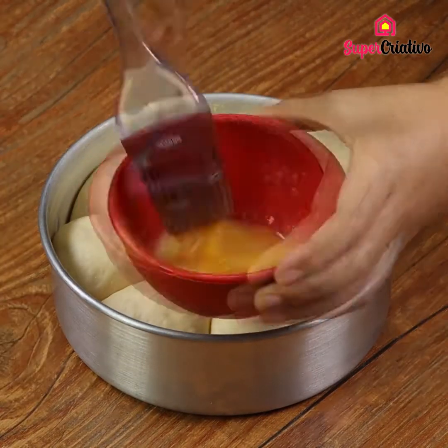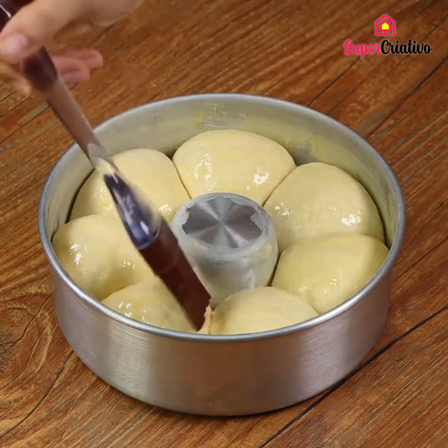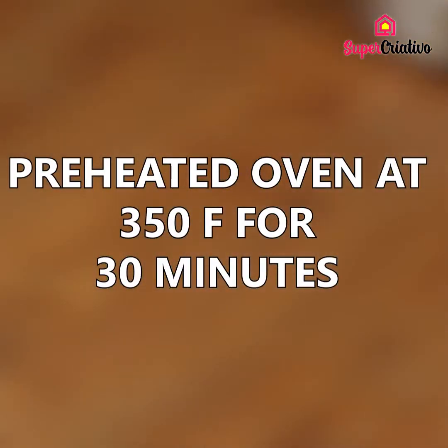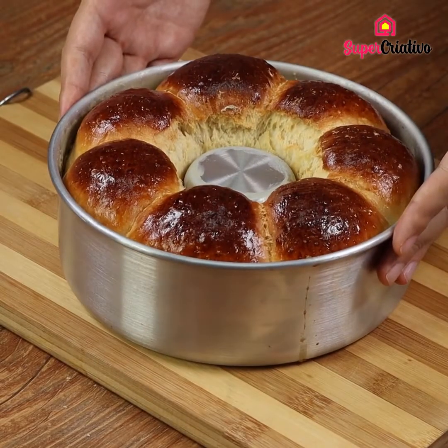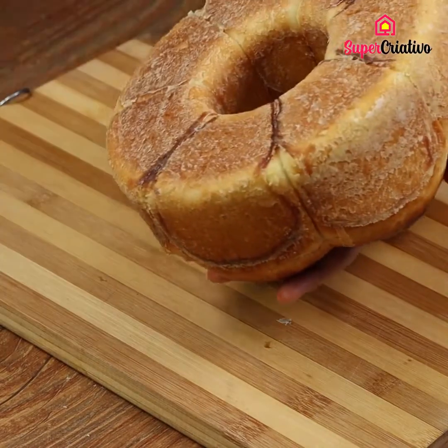Brush the top of your bread with a whisked egg. Then put it in a preheated oven at 350 degrees Fahrenheit for 30 minutes, or until the bread turns golden.